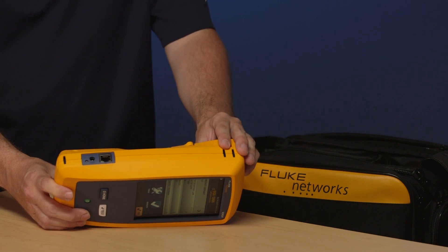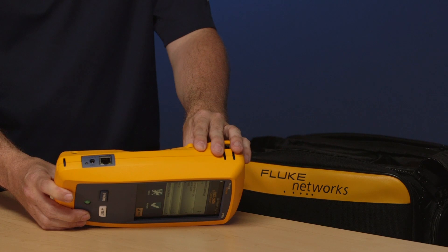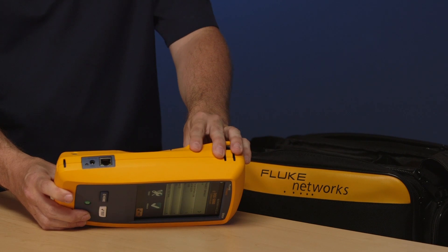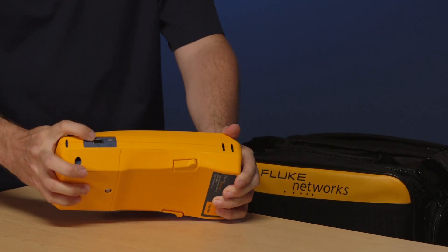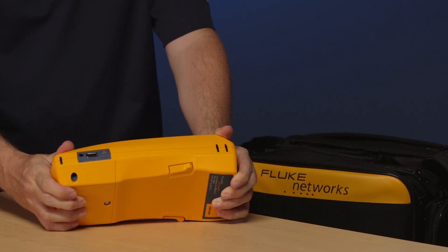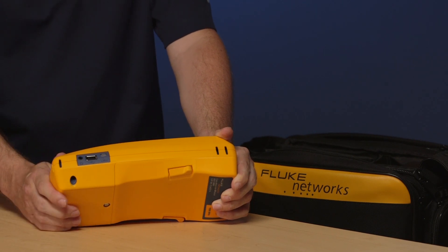This other RJ45 connection on the side allows you to connect to our cloud service called LinkWare Live. That means you can now upload your results remotely from wherever you are — you don't have to take the instrument back to the office and download them into LinkWare PC. On the other side there is also a USB port where you can put a USB Wi-Fi dongle to transmit those results, but more on that later.